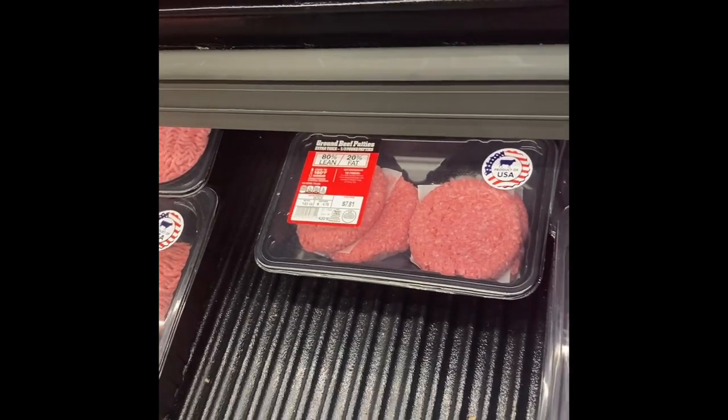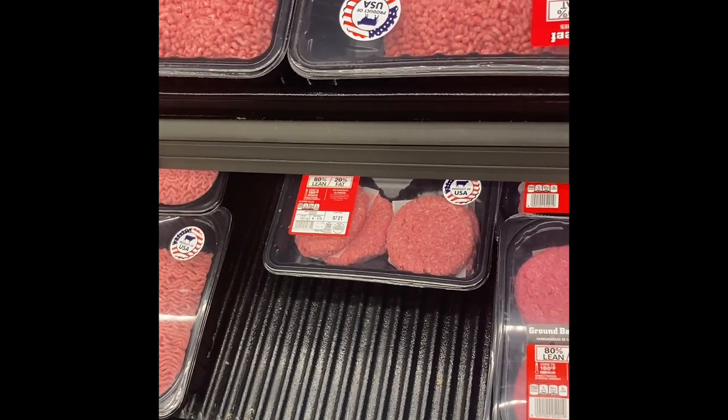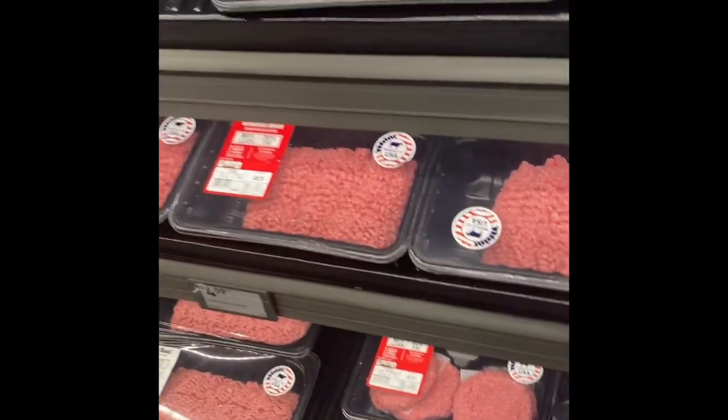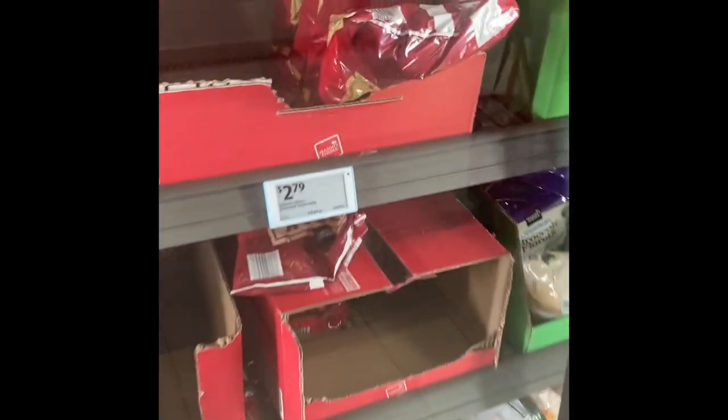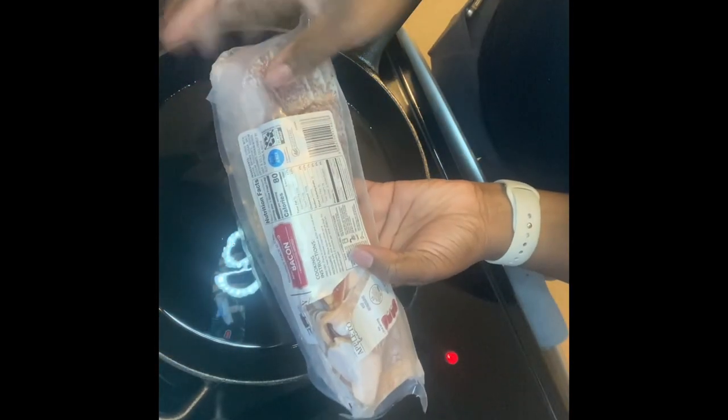Aldi has pre-made burger patties, so if you want to make burgers with your ground beef, just go ahead and get the pre-made burger patty meat instead of working harder — work smarter. And it was the same price for the same weight, so it doesn't cost extra.